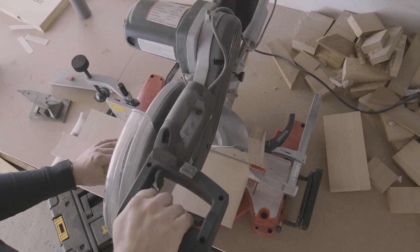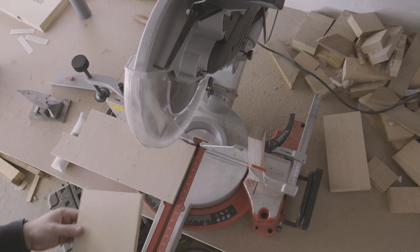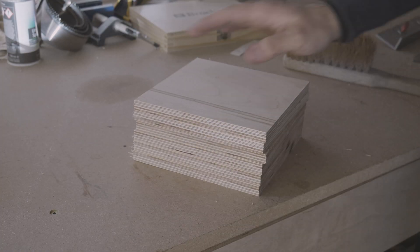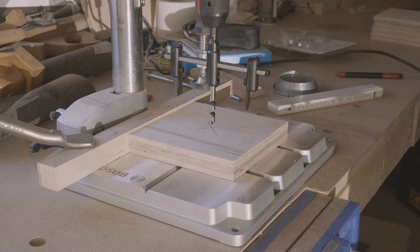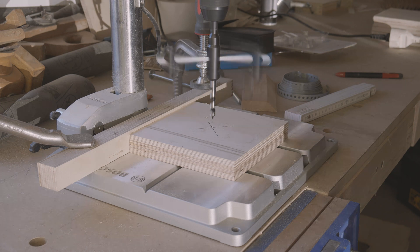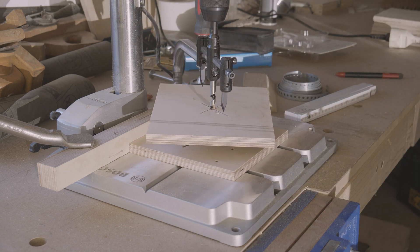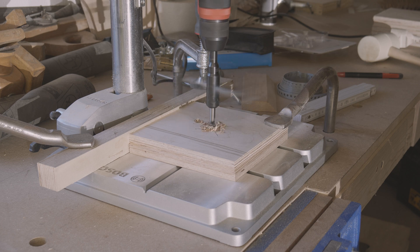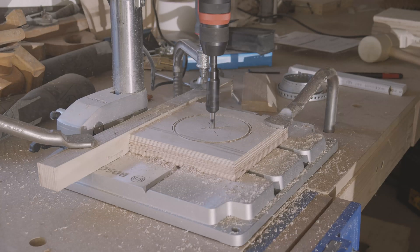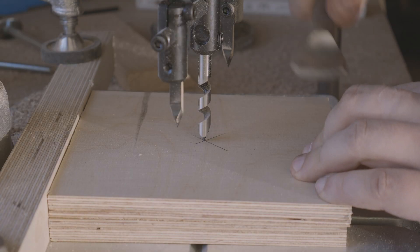So I set the rip fence of the table saw to 162 mm and cut a few strips. The cutting to length is done with the miter saw. The circle cutter needs a small sacrificial board under the workpiece so that its cutting plates do not get into the aluminum table of the drilling machine. And as I had to find out, the drilling machine is literally pulling itself into the workpiece, which means you have to clamp it properly.